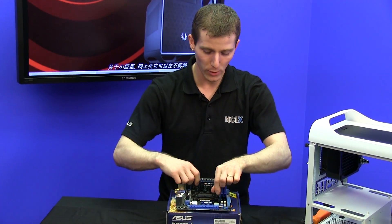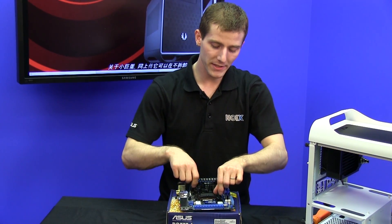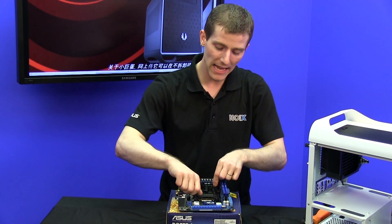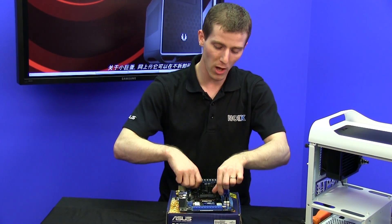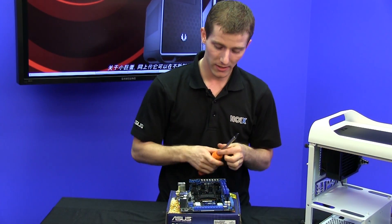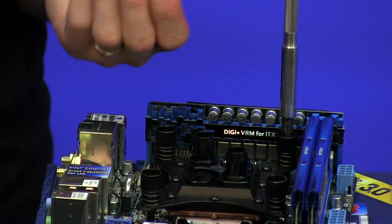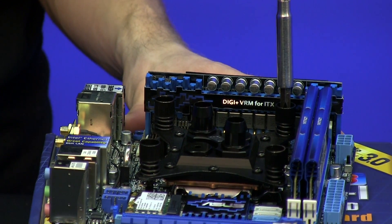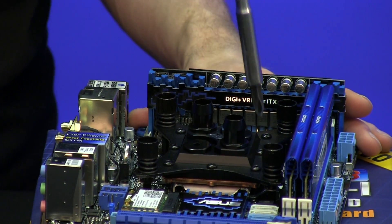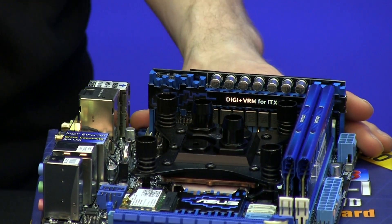We're not going to be covering how to install a CPU again, but there are a couple of notable things about this water block. Number one is that the inlet is specific on the Apogee HD — you can't put flow through the block the wrong way, or rather you can, but it won't perform nearly as well. The other notable thing is that it has an exceptional mounting mechanism, which we're pretty used to seeing from Swiftech. On our LGA 1155 CPU, we are tightening in a cross pattern to ensure that we're not putting unnecessary pressure on the processor.